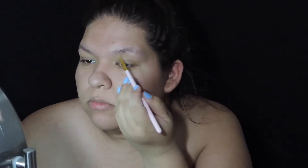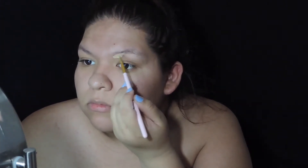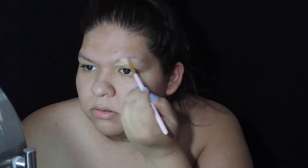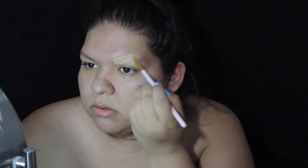Hey guys, what's up — as you can tell we're going to be doing a tutorial today. I'm going to start by blocking out my eyebrows and I'm using a kind of full coverage concealer for this.